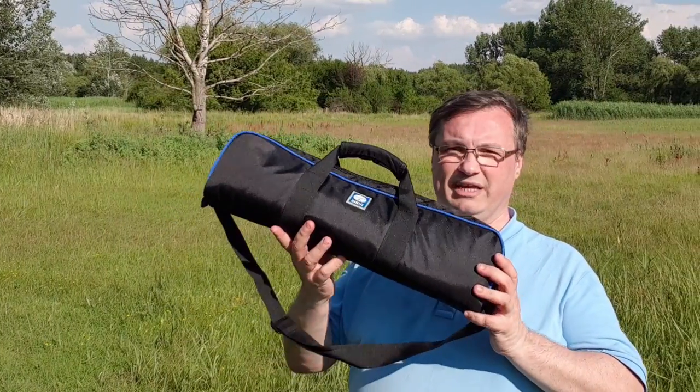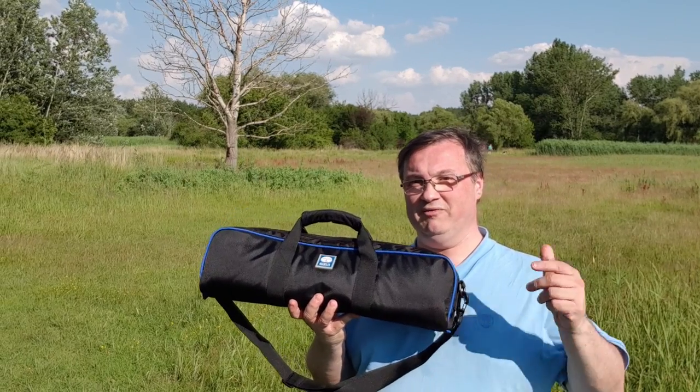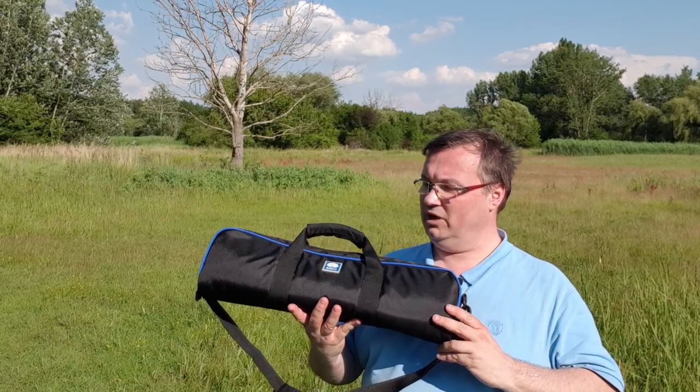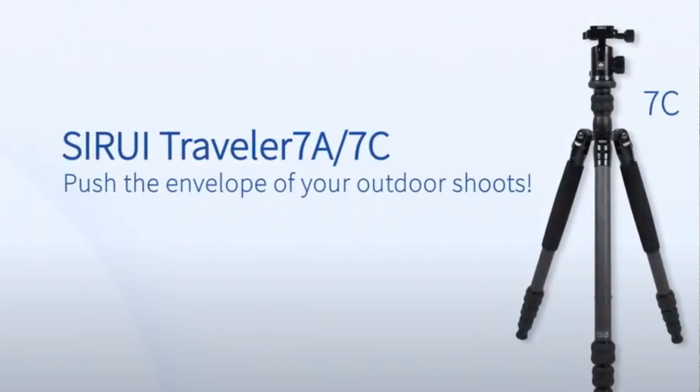I don't know how the name is pronounced but I will pronounce it Siri for now. If you know how it is pronounced, leave a comment and I will pronounce it that way from then on. So this Siroi tripod is called the Traveller 7C.